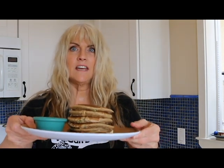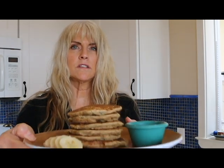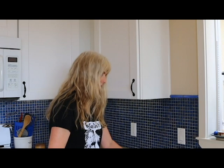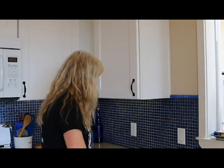Before I taste, I just want you to see this beautiful plate — oh my gosh. I don't know if you can see the steam coming up from them. I'm putting a little banana on the side. I like to dip my pancakes in maple syrup instead of pouring it all over, but you can pour it all over if you like.